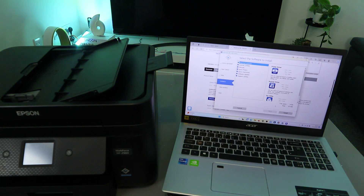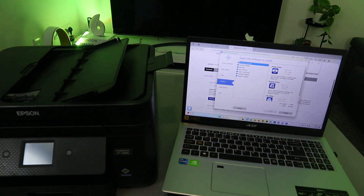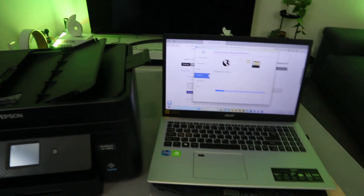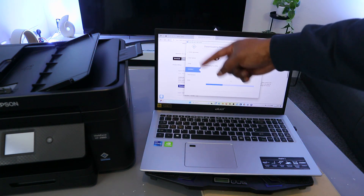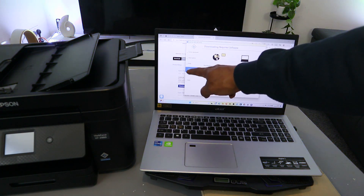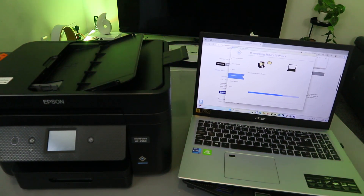Select the software you want to install: scanner utility, manual, Epson Photo, Epson Scan, smart software update — then select Install. The printer driver is downloading. You can see the licensing agreement, setup options, and progress. Green checkmarks appear as each component completes. The process progresses and once installation is complete, it will show a checkmark. It is downloading the required software.